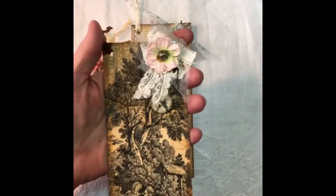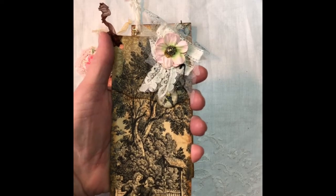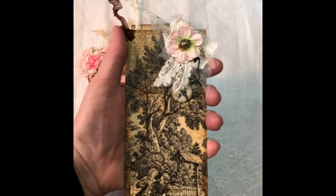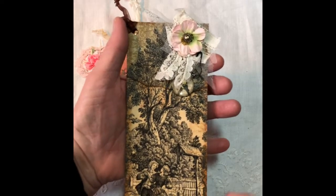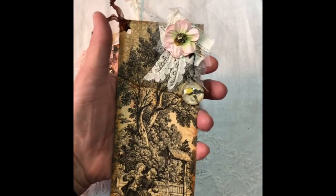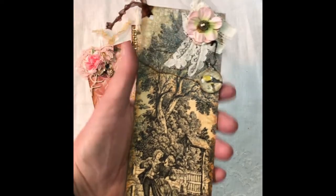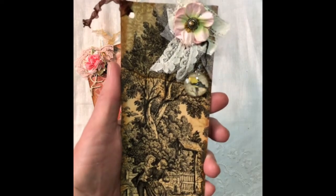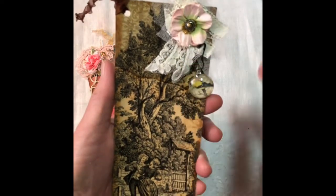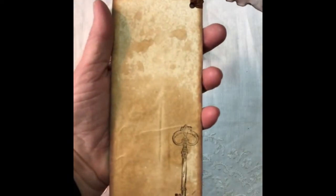I've done this one, which is a piece of scrapbooking paper that's just got writing on it — it's very faint through here. I modge podged a napkin onto the top and distressed it around the edges, and added some bling, some vintage lace pieces, and a little flower. This little bird charm is actually off of a wine glass marker, and I just thought they made really cute charms. It has a key stamped on the back.